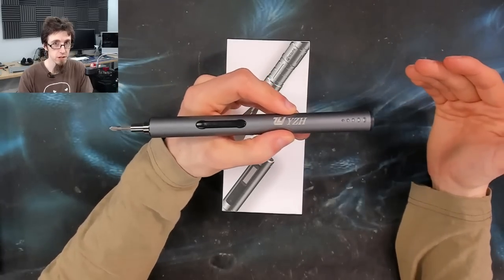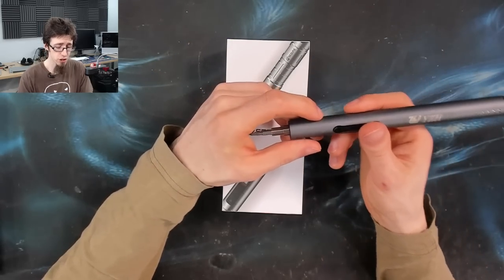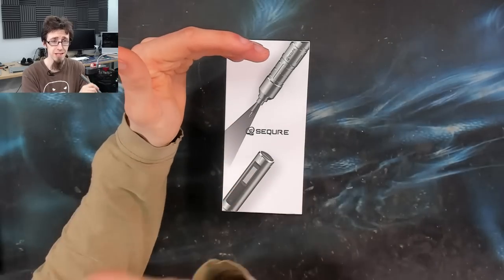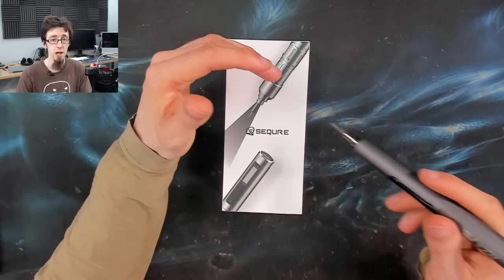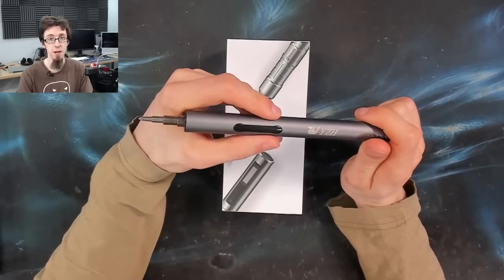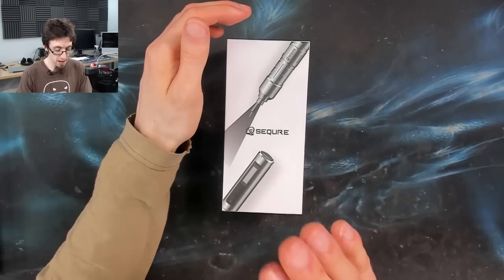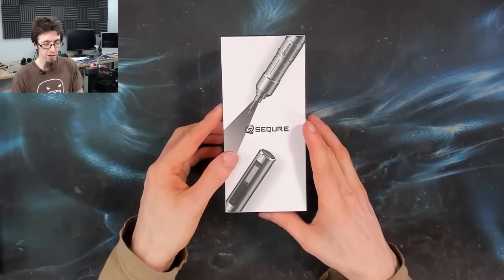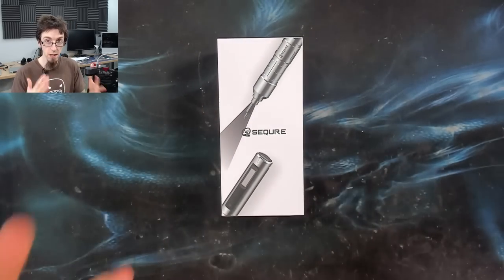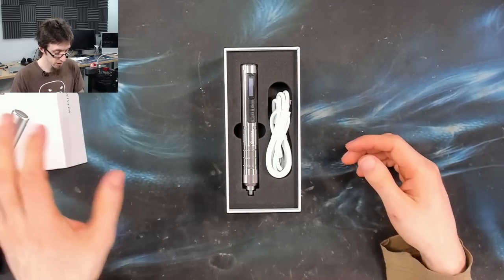However, what the electric screwdriver is really good at is just zapping out screws en masse. If you've got a laptop with like 15 screws on the bottom panel - not uncommon - this thing is great for just going along all of those screws and zapping them all out really quickly. No fuss, no effort - it just takes the monotony out of assembly jobs. So when Secure sent me their smart screwdriver, I was like, okay, let's see what a more expensive electric screwdriver looks like.